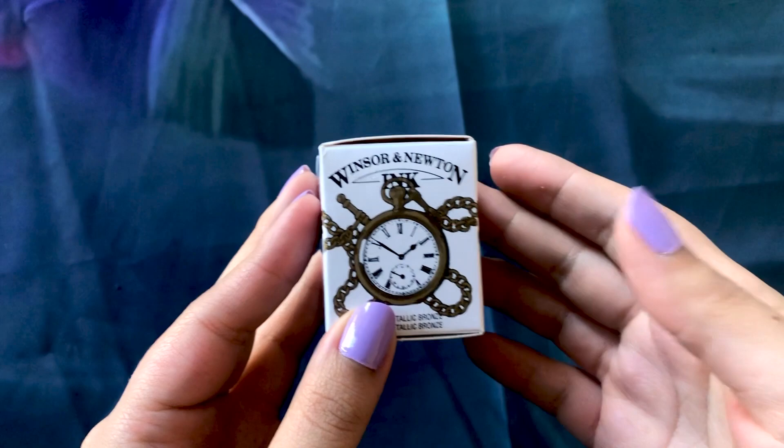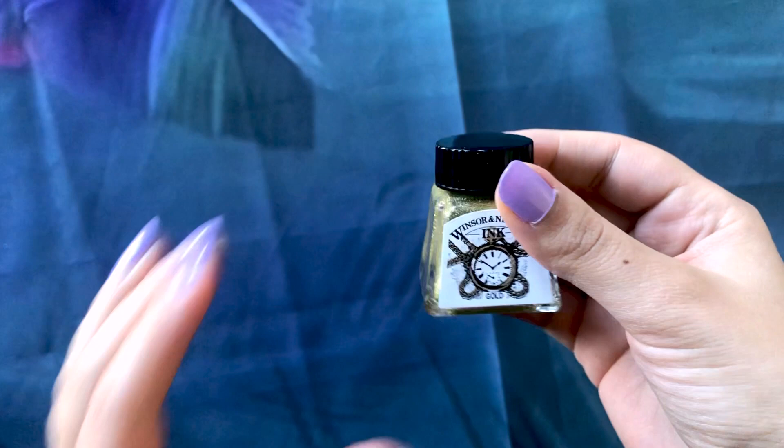I also bought Winsor & Newton gold metallic bronze ink. I love the packaging — it's just so pretty. Inside it has a really wet, liquid consistency. I've never tried their metallic inks before; I use their India ink constantly and I know they are good. I'm really excited to try this with maybe watercolors or gouaches. I think the liquid consistency will give a really cool result and I'll let you know how I feel about it.